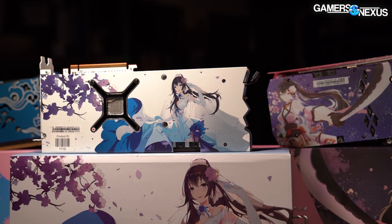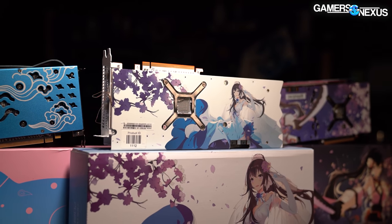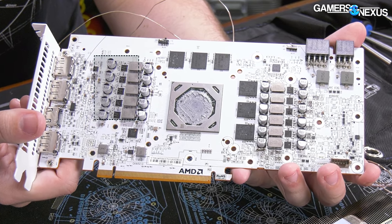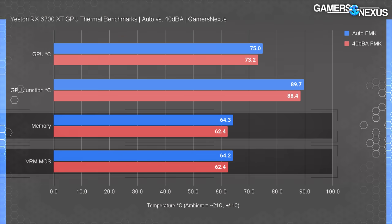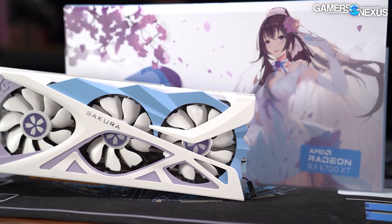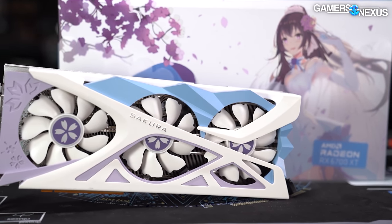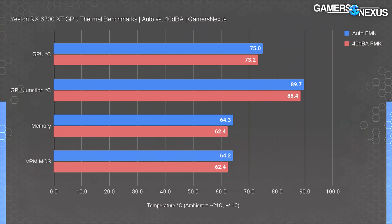For thermals, we added thermocouples to probe the flip-chip side of the flip-chip BGA memory modules and also tested VRM MOSFET thermals on the side isolated from the rest of the heat sink. The card did well for memory and VRM MOSFET thermals in both auto-controlled and fixed 40 dBA conditions. We added 40 dBA noise-normalized GPU cooler testing to our suite about eight years ago to get every cooler on the same page — no brute-forcing with fan speed. Auto control just follows a vBIOS curve anyway, so vBIOS is responsible for a lot of the temperature result rather than the cooler alone.